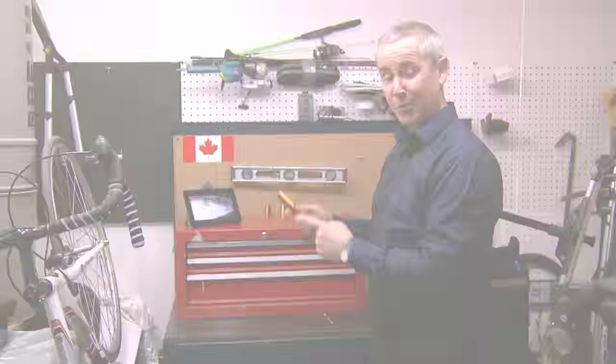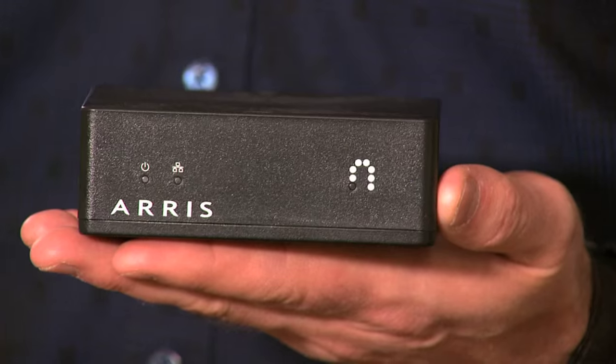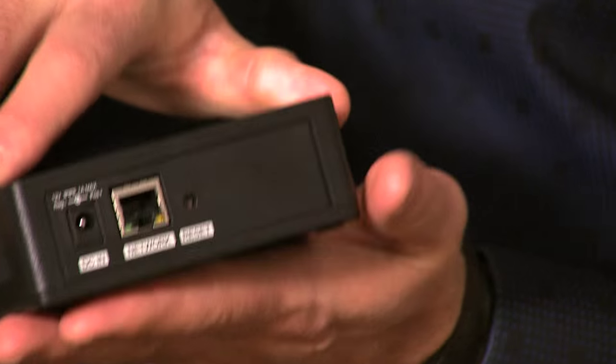Now you can watch your favorites here, or here, or even here. The Maestro Streamer is a small unit that plugs into the back of your Maestro DVR.